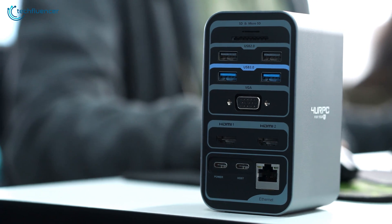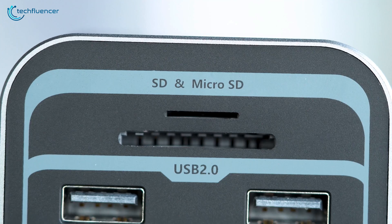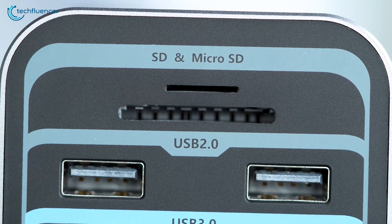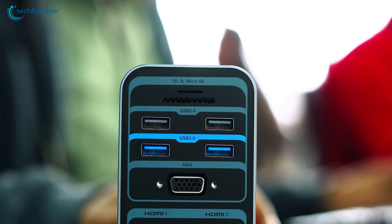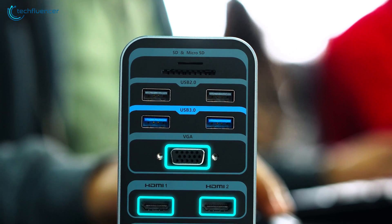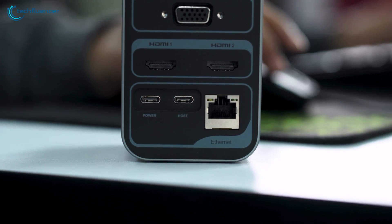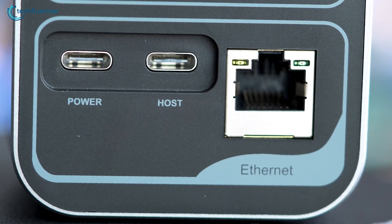Moving on to the back panel, it has a plethora of connectivity options that are well-organized. From the very top, we have a standard SD and microSD slot, followed by two USB 2.0, two USB 3.0, one VGA, and dual HDMI ports. At the very bottom, we have two additional USB-C ports for power and host connections, and a gigabit Ethernet port.